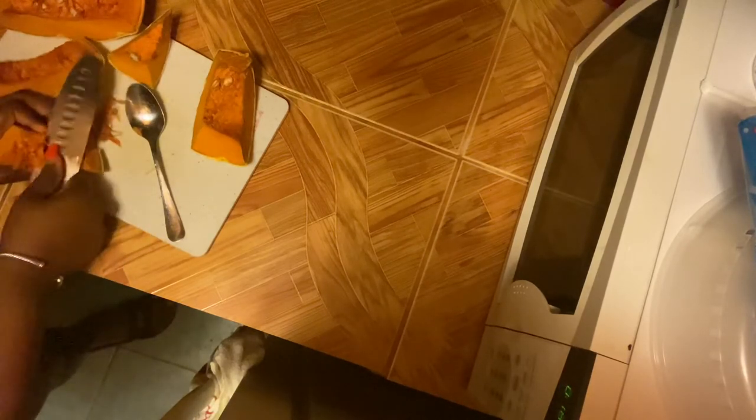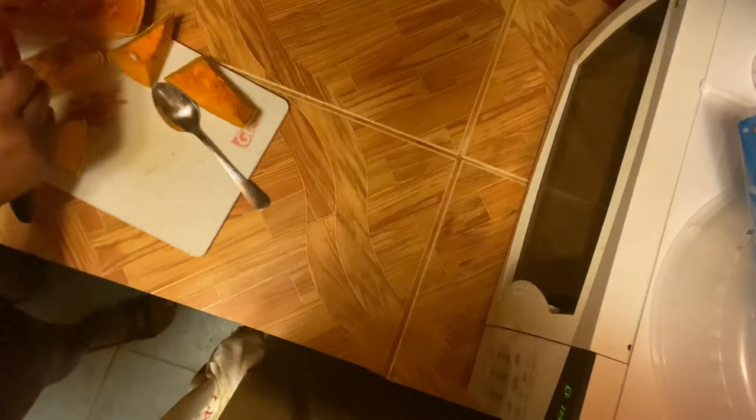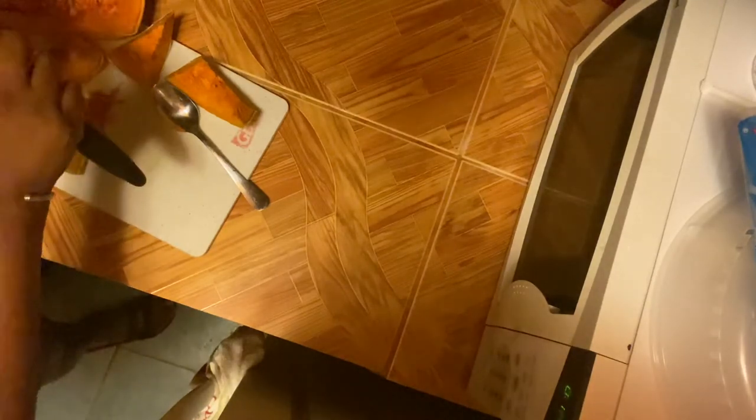I got this recipe on YouTube, so YouTube is my university — YouTube University. I'm just going to speed this clip up; I'm still cleaning the core of the pumpkin, taking all the seeds out of it. So let's just listen to some music while I continue doing this process.